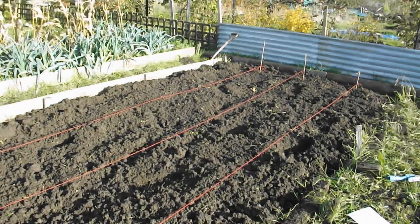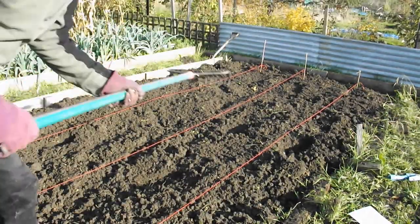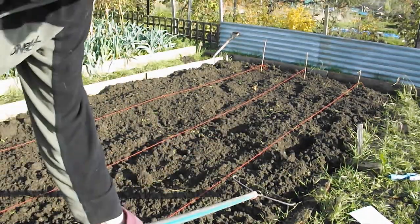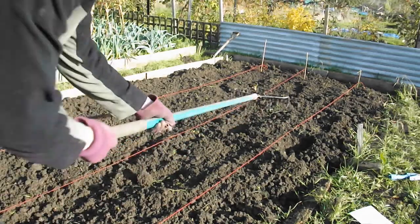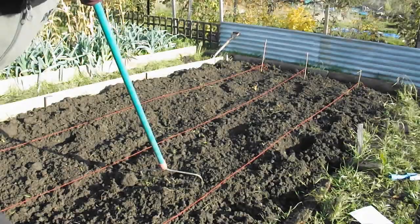Don't normally give tips because I'm not an expert, but I always leave the width of a rake between any of the rows of the stuff you're planting. Makes it a lot easier to do the weeding once they're up. I guess that's Dave's top tip number one.